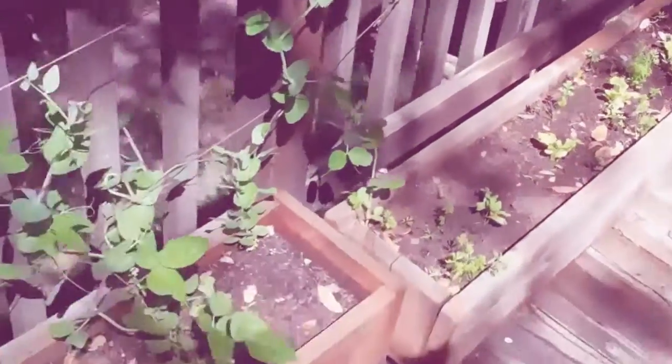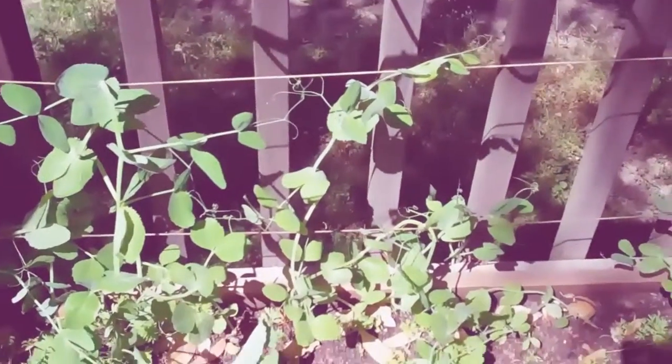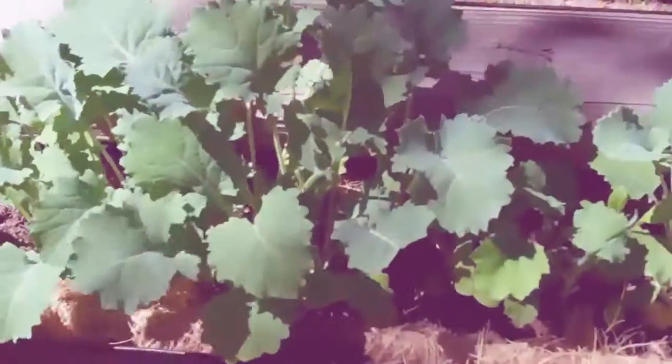I'm trying some other stuff down low here. I'm actually trying some snow peas at the wrong time of year — I don't expect them to take, but I thought it'd be kind of fun. They get much, much larger when you plant them in the garden than the space I have here, but I want to see what's happening. And we've got radishes. Did you know that radish leaves — the leaves on rad...